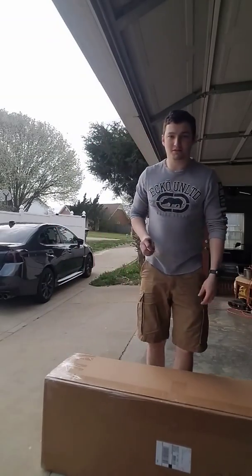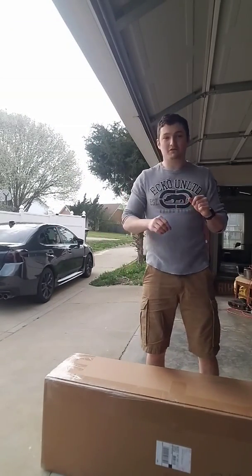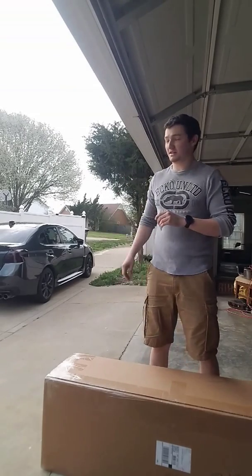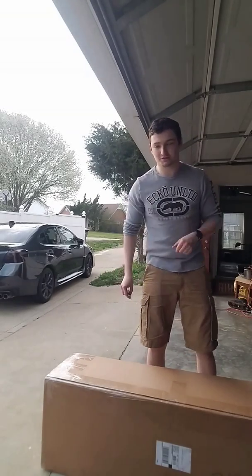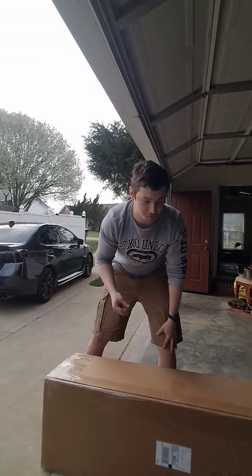What is up guys, my name is Caleb and today we are going to be unboxing the Battle Arrow duckbill spoiler for my 2019 Subaru WRX. Without further ado, let's get to it.